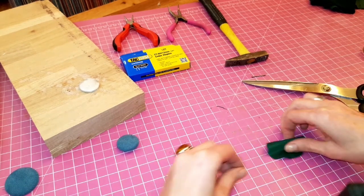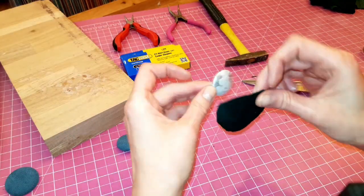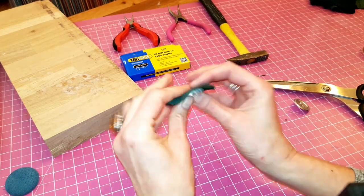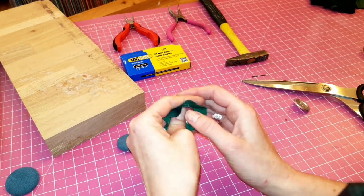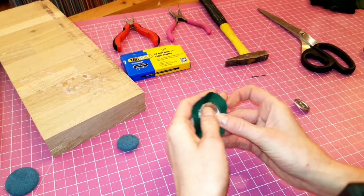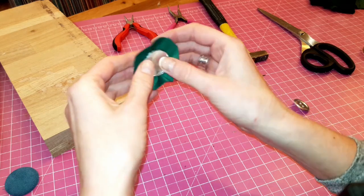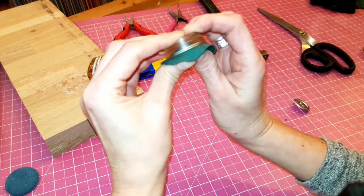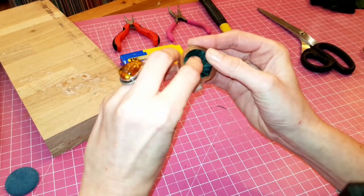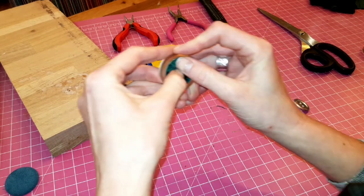Once this is done I'm going to check if the top part is sticky. If it is sticky I'm going to stick the fabric onto the top of the button, and now I'm going to place it into the silicone part of my tool. Sticking it into the silicone part and bending the fabric inside of the top of the metal part of the button. Just make sure that it sticks — if you want you can use glue as well.